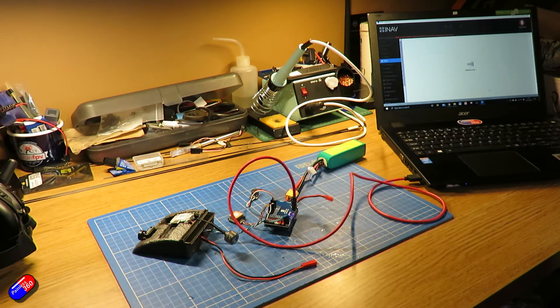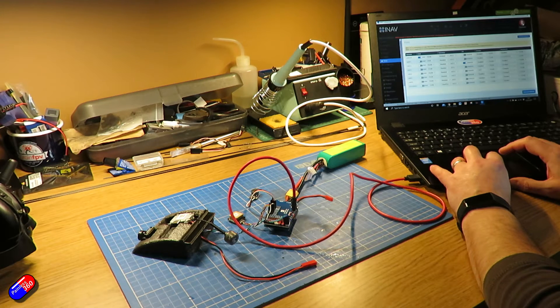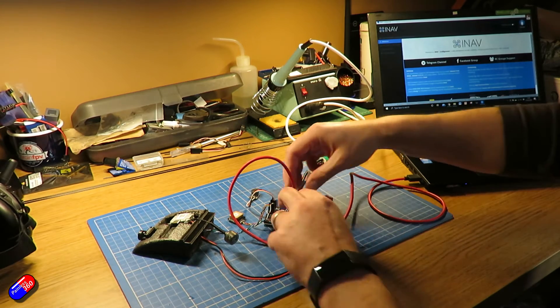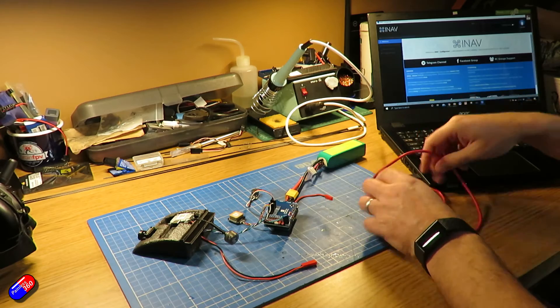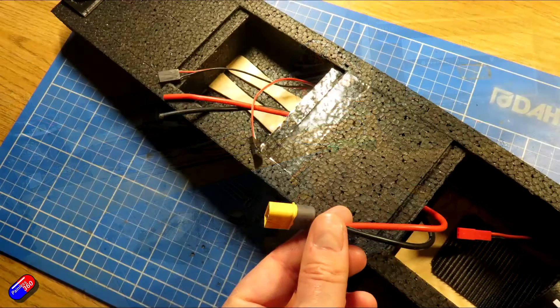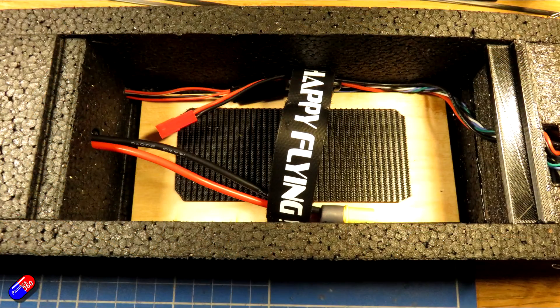A top tip from me: once you're happy that everything is working, grab your phone and take images of all the connections before you unplug things — that way you'll guarantee you get them back in the same place and the same way around when you come to reconnect everything after it's back in the model. Once I knew the basic stuff was working, I made up extension cables for the DJI power, SBUS, and telemetry cables and figured out where they needed to plug in on the flight controller. I then installed a battery holder and glued it in with the wooden spars that come with the kit.